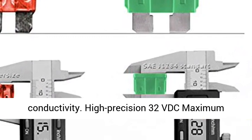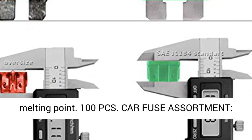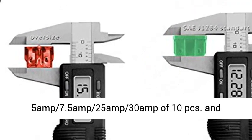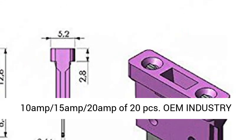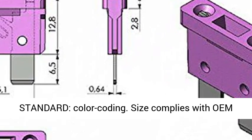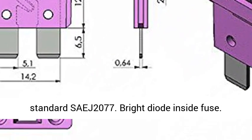100 PCS Car Fuse Assortment: 5 Amp, 7.5 Amp, 25 Amp, 30 Amp — 10 PCS each; and 10 Amp, 15 Amp, 20 Amp — 20 PCS each. OEM Industry Standard Color Coding. Size complies with OEM Standard SAE J2077.